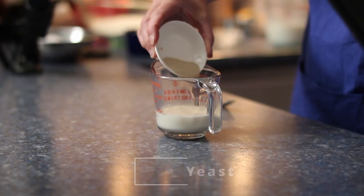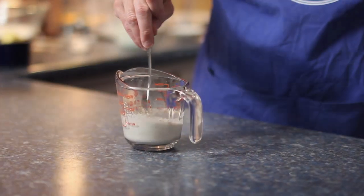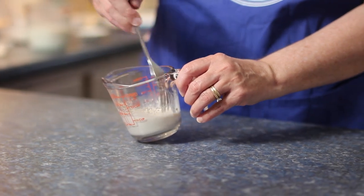It's a bread made with an enriched dough, kind of like brioche. Like a brioche, the dough contains milk, butter and eggs. So to start, I'm going to activate the yeast by dissolving it in lukewarm milk.